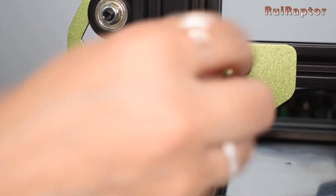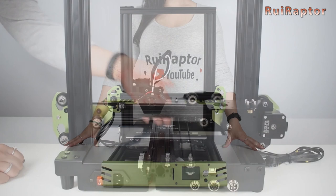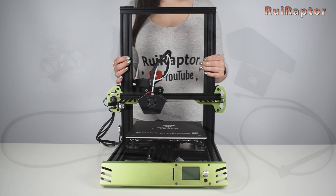As we mentioned before, if you assemble the Tarantula Pro correctly following our assembly techniques, the printer will run perfectly with only one Z motor and one lead screw. Nevertheless, if you want to install the second Z, we will show you how.